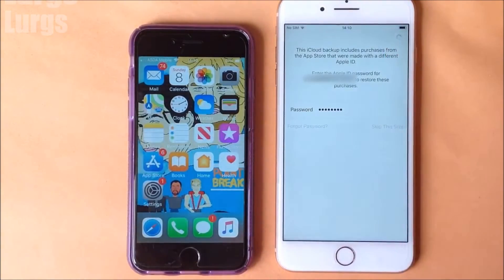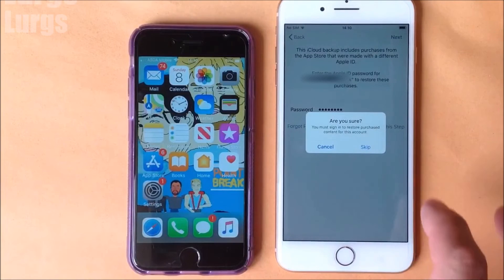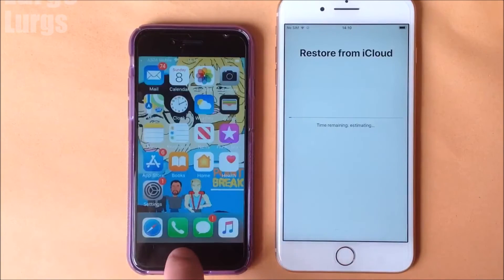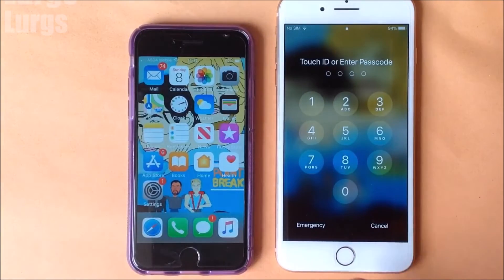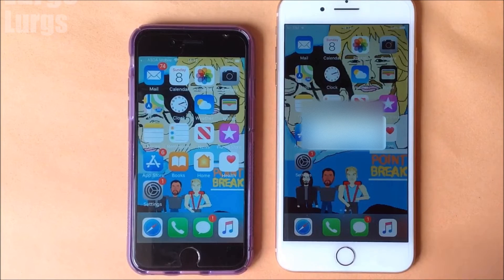It's saying 'You made some purchases with a different ID' — I'm just going to skip this step. Now it's going to restore from iCloud, taking everything from the iPhone 6 on the left and putting it on the iPhone 8 Plus. I've speeded this up massively, and there we go — they look absolutely identical.